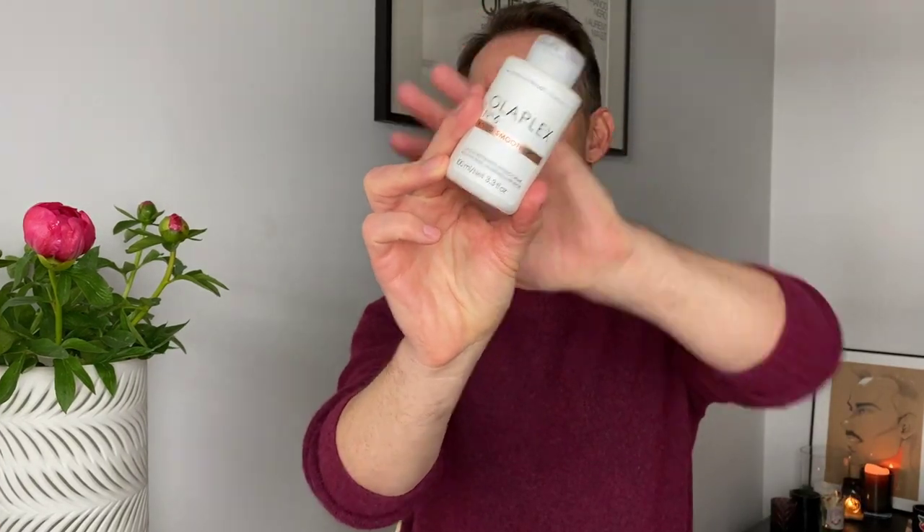First off, we're going to talk about Olaplex number six, the Bond Smoother. This is a leave-in styling product — a leave-in conditioner with bonding properties. Very briefly, the whole Olaplex system, number one to seven, contains aminopropyl diglycol diamaliate. It's a very long word, but it's a chemical compound that is unique and patented to the Olaplex line.